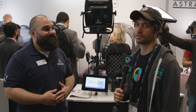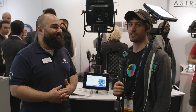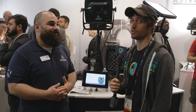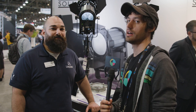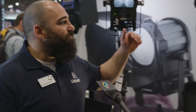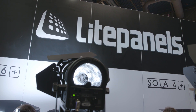So those are the Astra lights from Light Panels this year — better, brighter, more efficient, and the same price as the original unit. Now we're going to check out the new Solas. These are the new Sola lights, improved upon last year's models as well. They have daylight-balanced LED Fresnels benefiting from these new efficient LEDs.